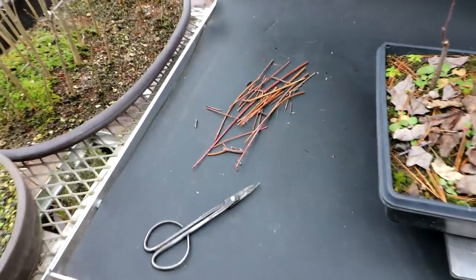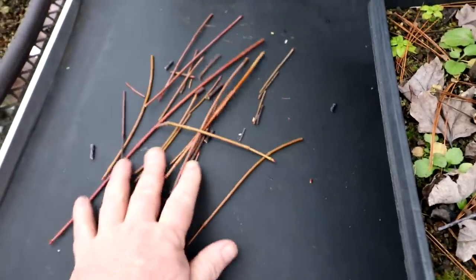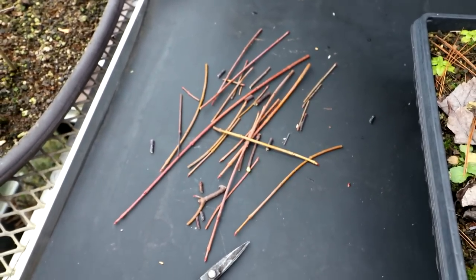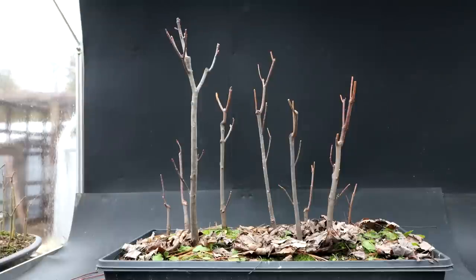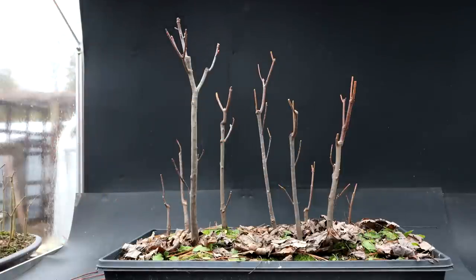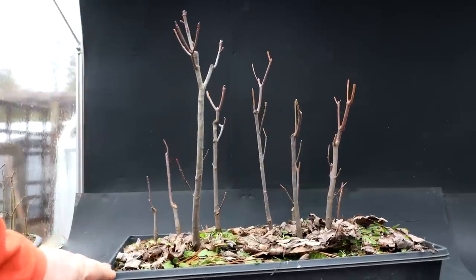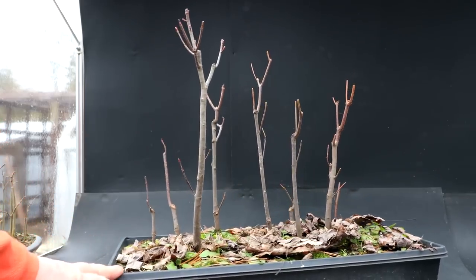I'm all finished with the pruning. Here's what I took off today — not a lot, just some long extensions off the branches. Here's a look at the forest now. I think it looks quite natural — the trunks are quite straight on the trees, but that's what you see in nature and forests, at least around here. All the trees in the forest have straight trunks like that.